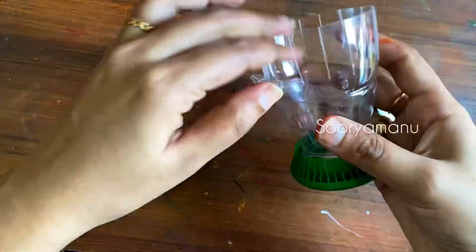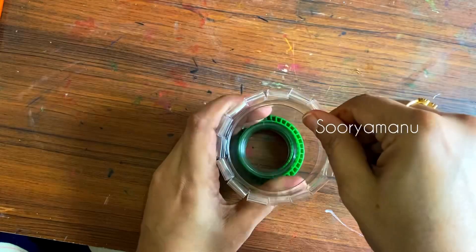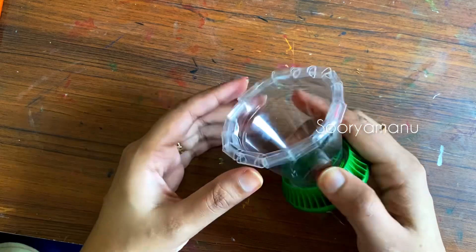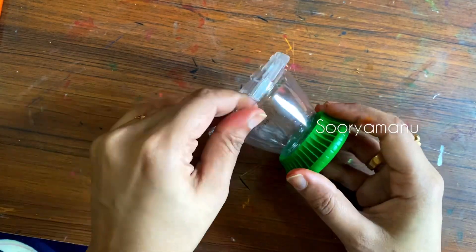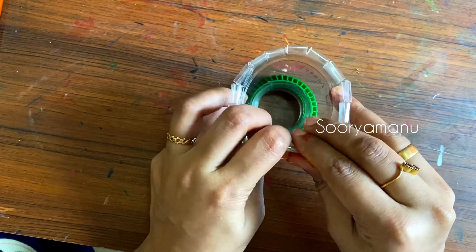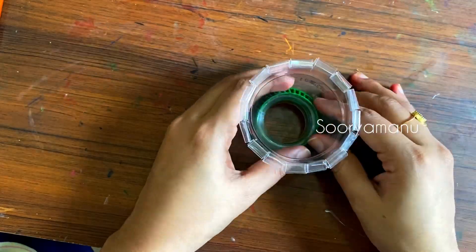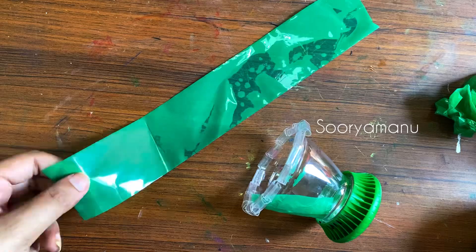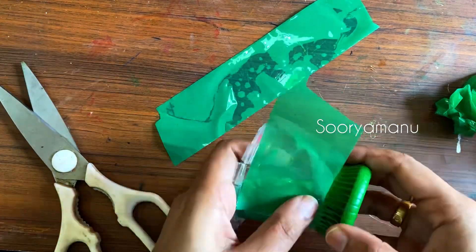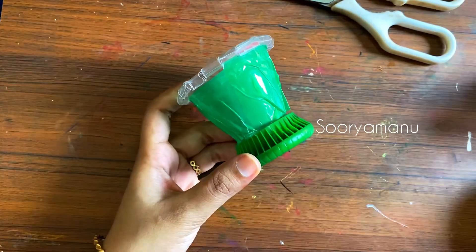This is a small piece that we have to make into a roll. If we have a light plastic, we have to make a roll. We have to make a small piece like this. This is how we have to make a cello tape. We have to make a base with a glitter foam sheet.